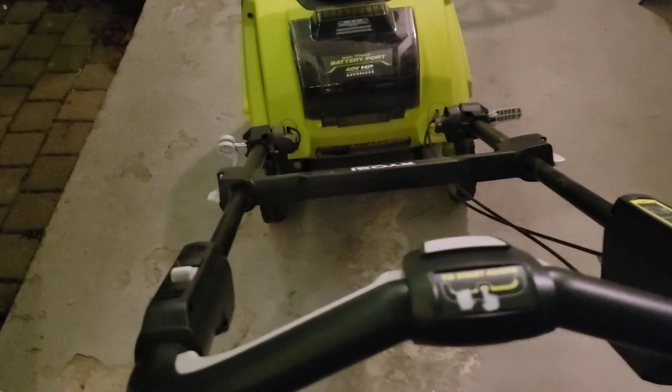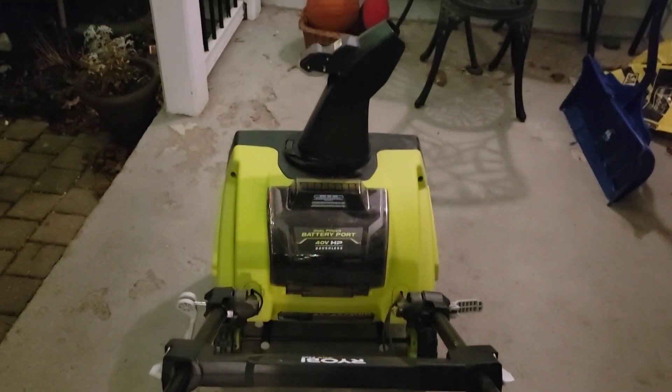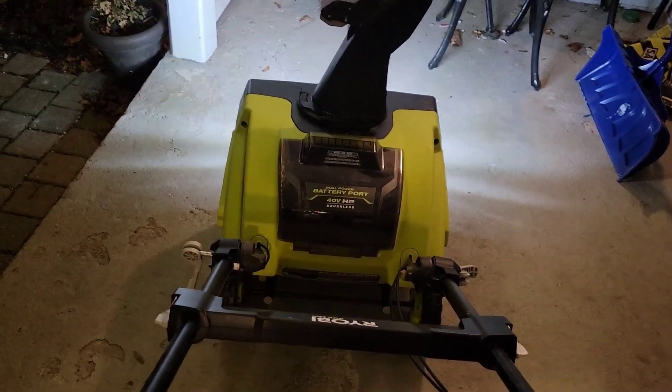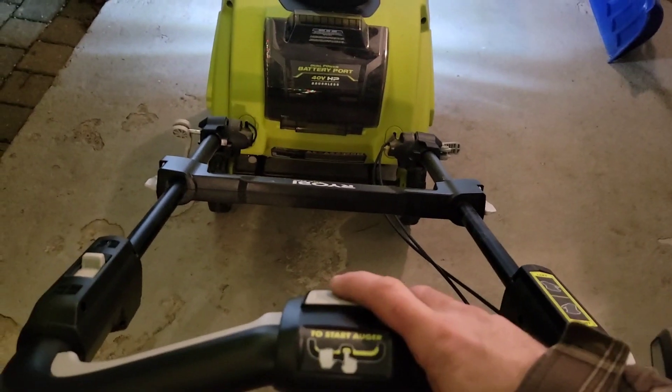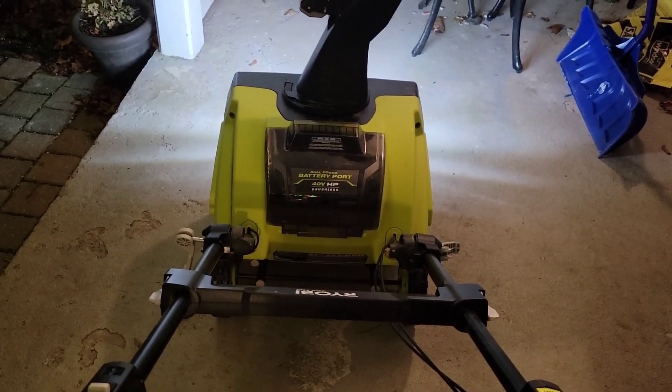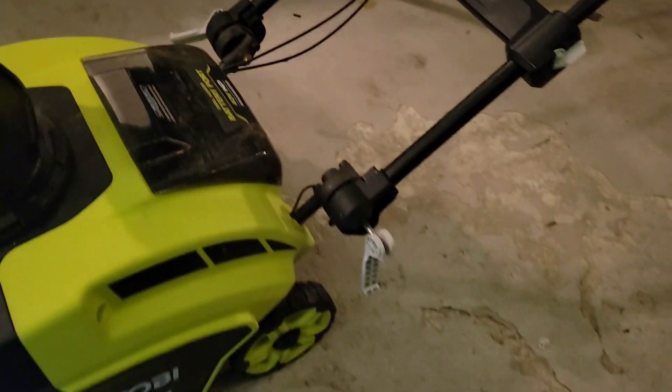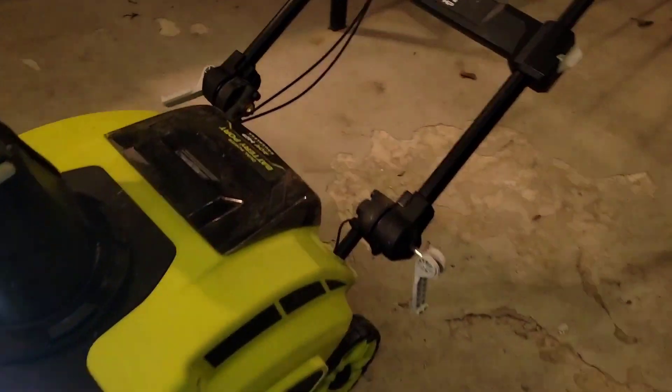I'm gonna show you really quick what's happening with it. This thing used to be very quiet, but now at low speed it vibrates like crazy and it's a bit loud. And if you go on high speed — it was super quiet before — look at this. My gas one is not that loud. I'm exaggerating a little bit, but this is getting ridiculous. And the other thing is I'm gonna break everything apart if I use it like that.